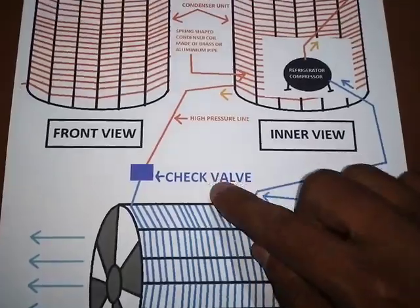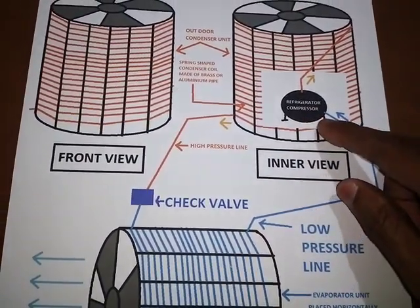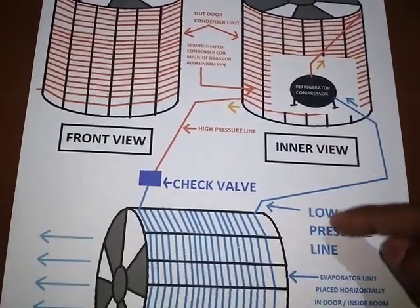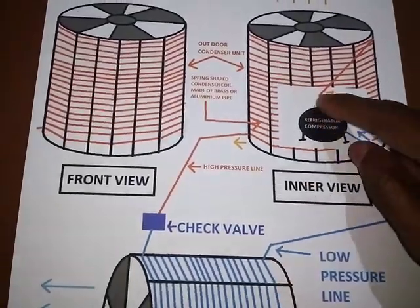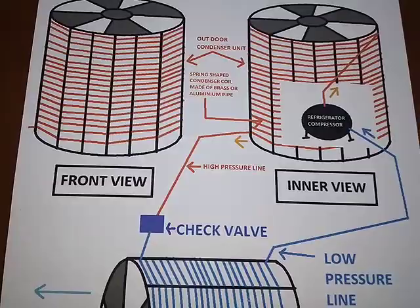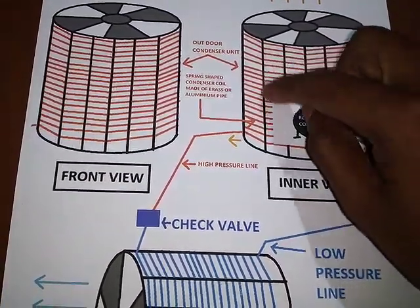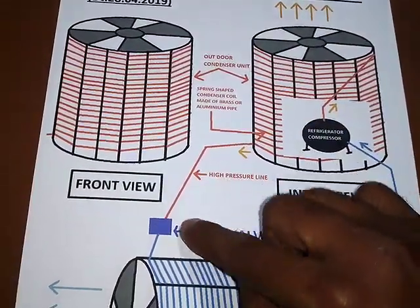This is how it will work: when the compressor starts, it will suck low-pressure refrigerant from the evaporator, and then high-pressure refrigerant will be inside this coil. This will be very hot and it will be cooled through these fans.